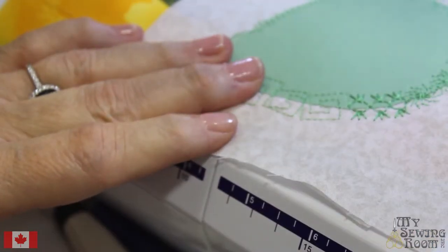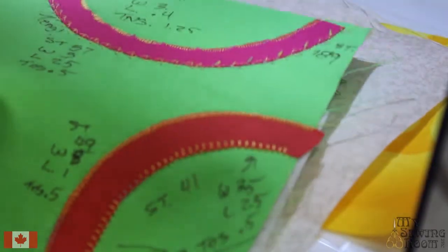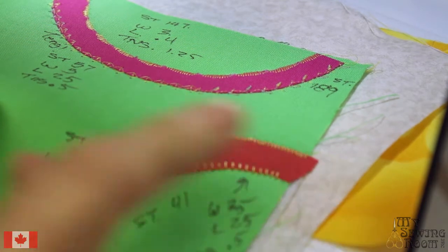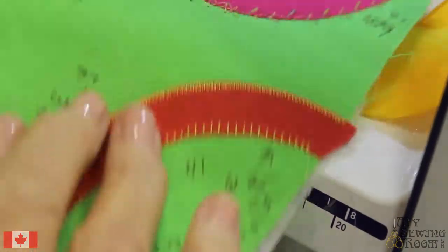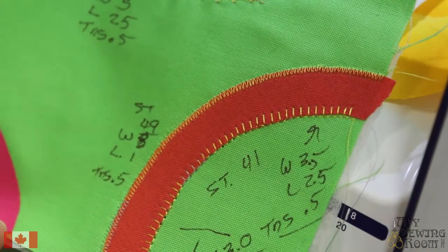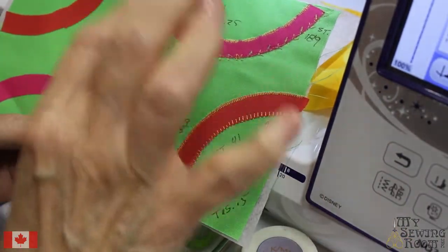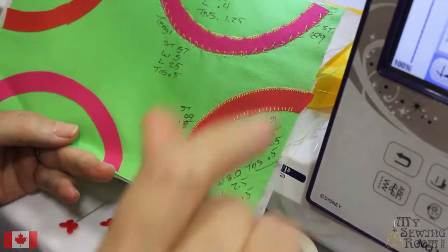One thing I recommend to my students is as you're doing appliqué, write down your settings. This is a blanket stitch — I've used this stitch number, here is the width which is the depth of the bite, here's my length, and tension. Write it all down. Keep it in your workbook so when you go to do appliqué, you can say I want that stitch and here's how I configure my machine. This was done on the Brother Luminaire, so the tension will be slightly different than this machine. Whatever is your primary machine, practice with it and write it down, so you can just dial in all the numbers and off you go.